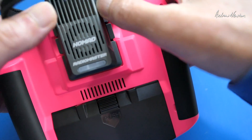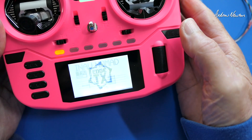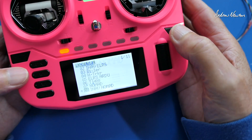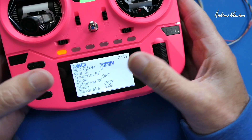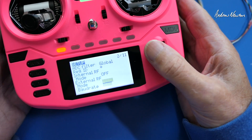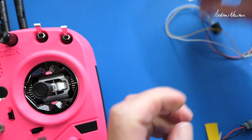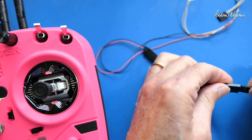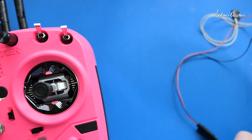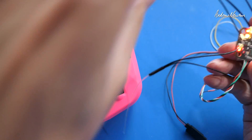It just clicks straight into any full-size JR bay. If you have your model with the external module, turn the internal RF module off and the external module on, and set it to crossfire CRSF. Then we get the light lighting up and we know we're in business. I've already bound it up — it goes straight into bind mode when you turn it on for the first time. Hit the bind button on ExpressLRS and you can see the signal bars and lights on the receiver. All good, all ready to go.